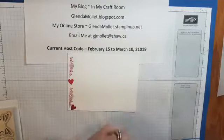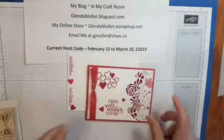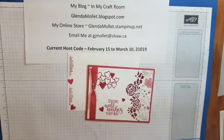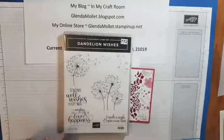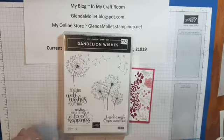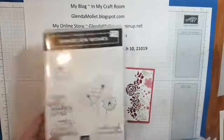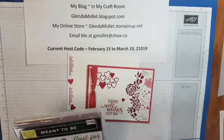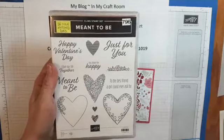This layout comes from Patty Bennett, but the card is a Glendamollet original. So we're using the Dandelion Wishes stamp set. Here's the sentiment: Sending Well Wishes Your Way. There's also Wishes for a Lifetime of Love and Happiness — this would make an awesome wedding or anniversary card — and I Made a Wish and You Came True.